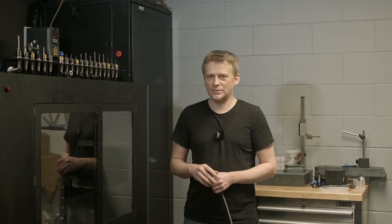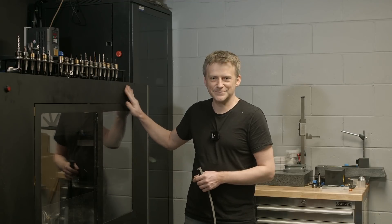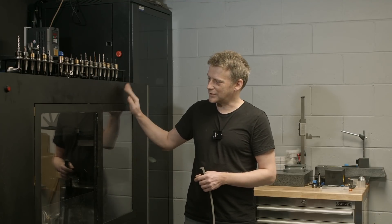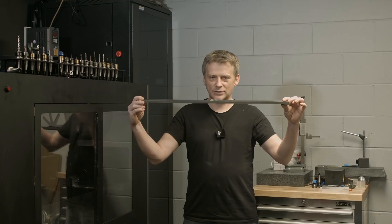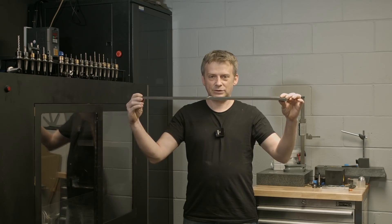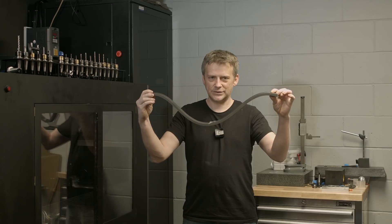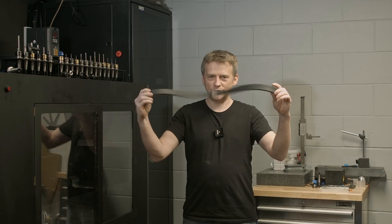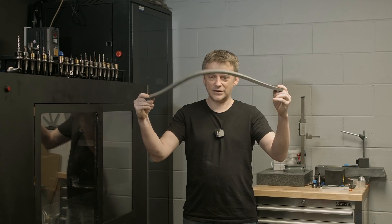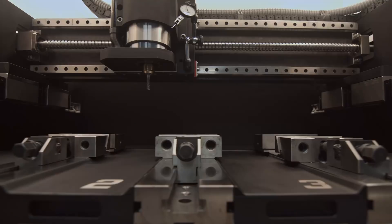I guess you wonder why I'm limiting the power of my machine. It's quite simple — because I really like it and I don't want any harm to happen to it. For example, if this is a ball screw and you're going to put half a ton of force on it, the ball screw will bend. And then it might stay in that position. When you start rotating after the crash, that ball screw is permanently damaged — it will be damaged the most at the ends where it's locked.